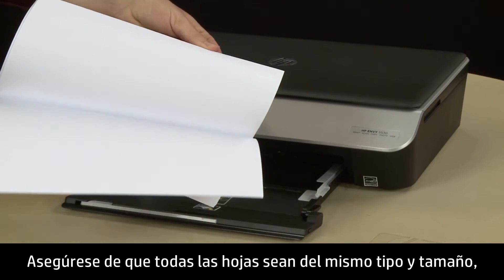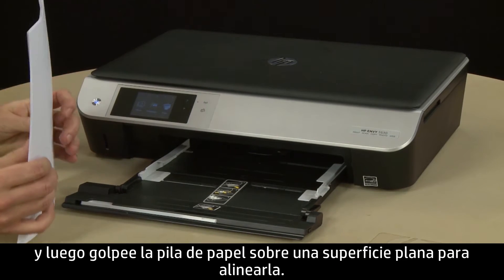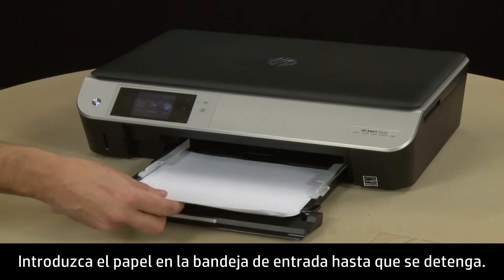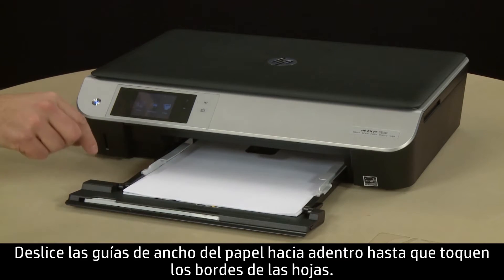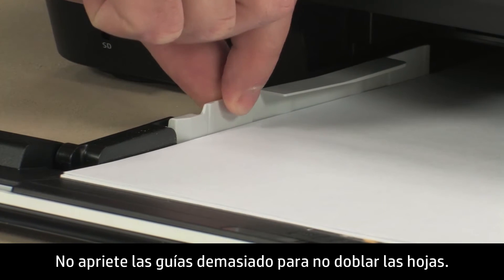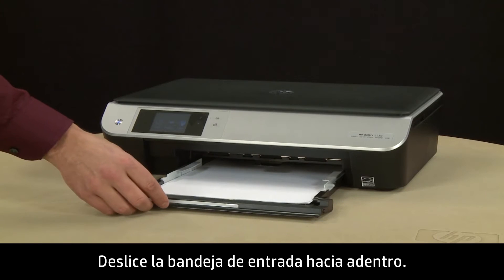Make sure all the paper is the same size and type, and then align the stack of paper by tapping it on a flat surface. Load paper into the input tray until it stops. Slide the paper width guides inward until they stop at the edge of the paper. Do not push the guides in so tightly that they start to bend the paper. Slide in the input tray.